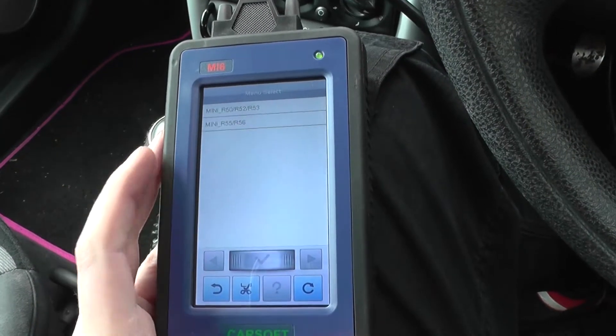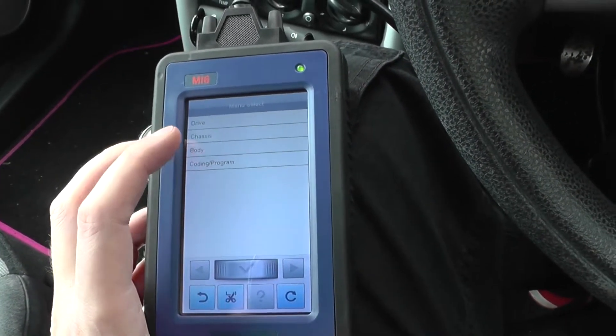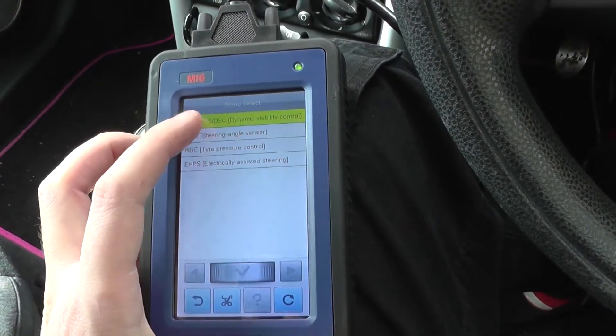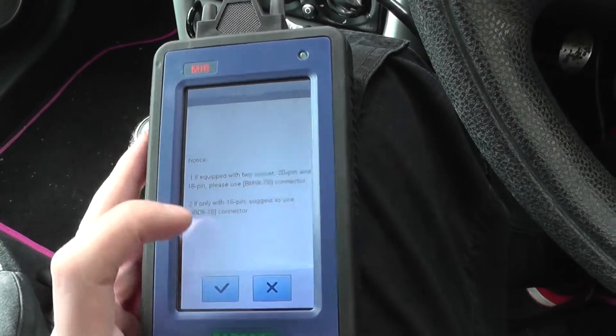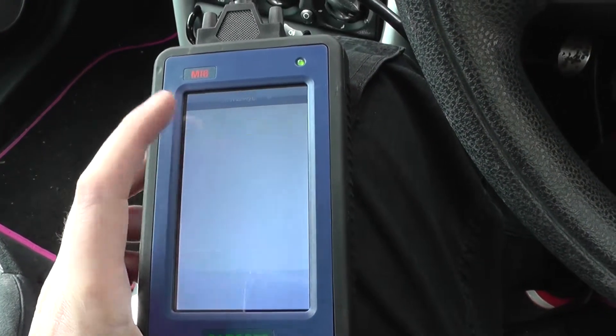Since it's a Mini we need to select it within the chassis section under ABS system, and we have a 16-pin socket.